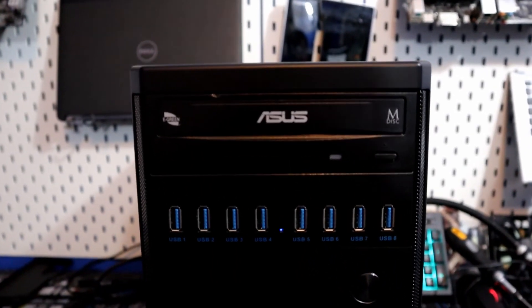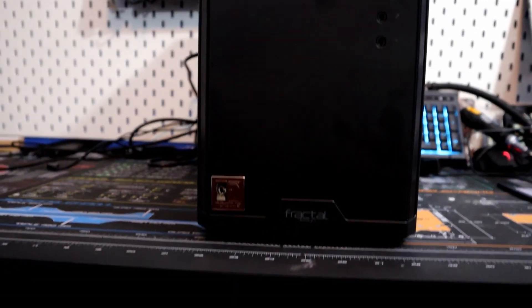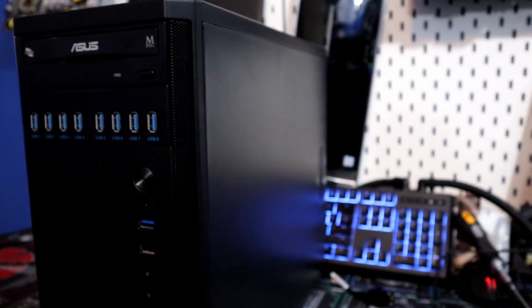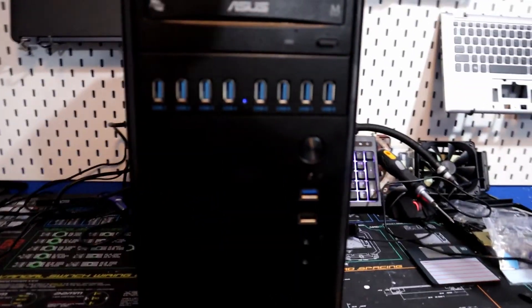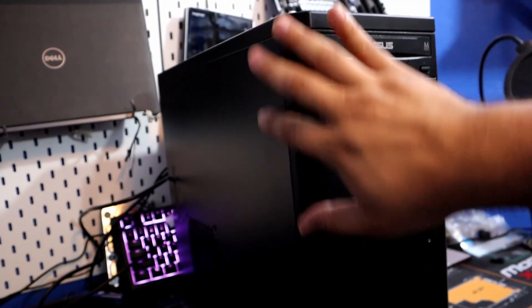We're going to start off with the case I chose for this build. It's a Fractal Design Core 1100 case — it's a sub $40 case. Again, when you're building a sub $800 build, the cheaper the case, sometimes the better. You can even use a cardboard box if you want, but I think this is aesthetically pleasing to the eye.